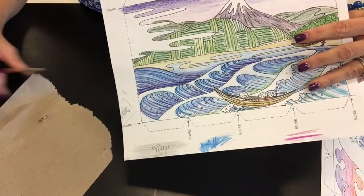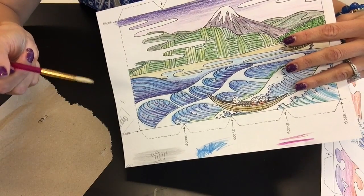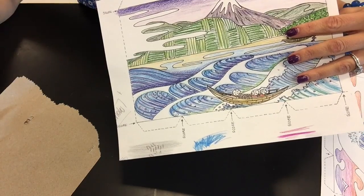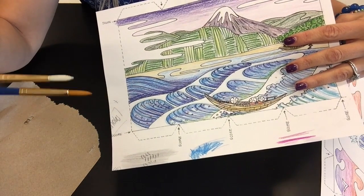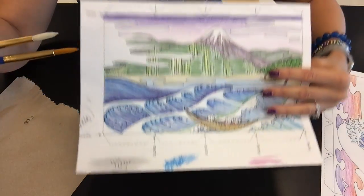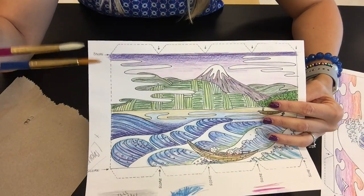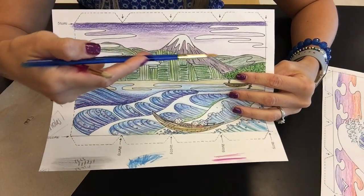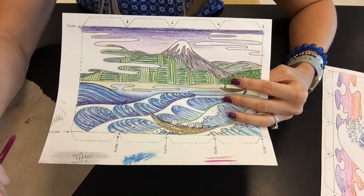I recommend that you get a paper towel so that if you end up getting too much water on your brush, you can get rid of a little bit of it by just pushing it down on the paper towel. I'm going to use a really small brush — I have a few varieties I'll show you — but a small brush so that you can really get in some of those details and take your time on this step.